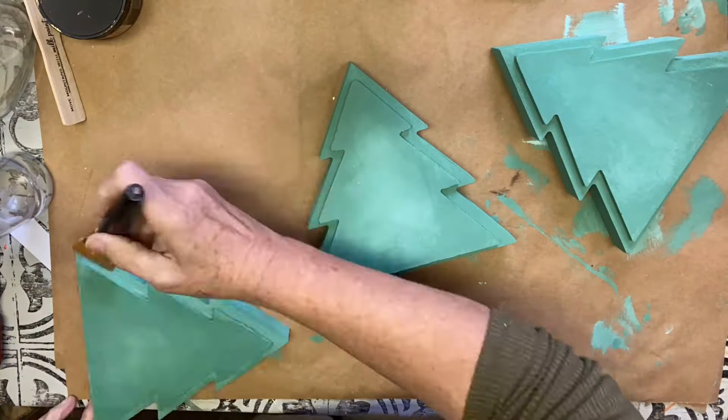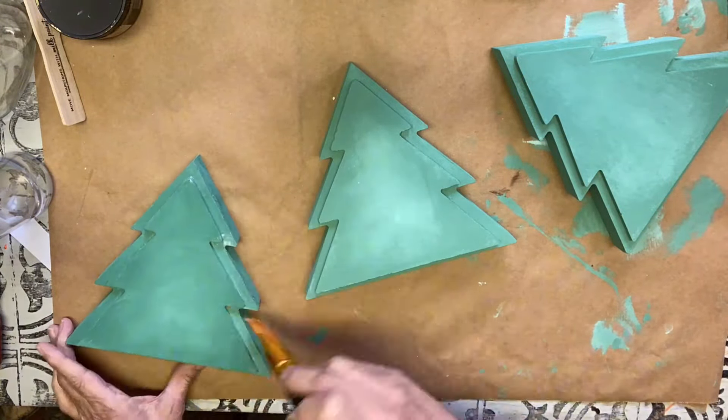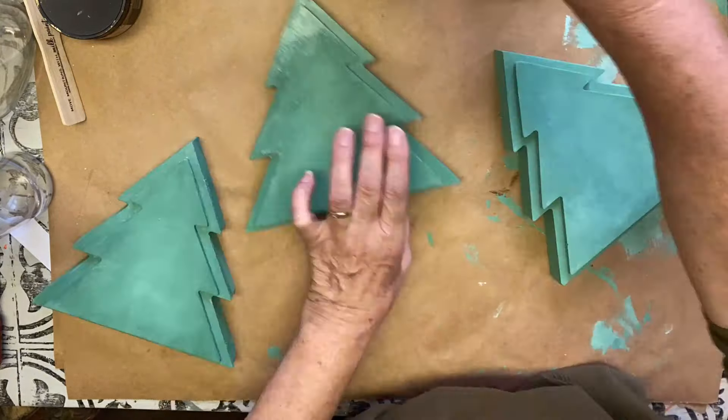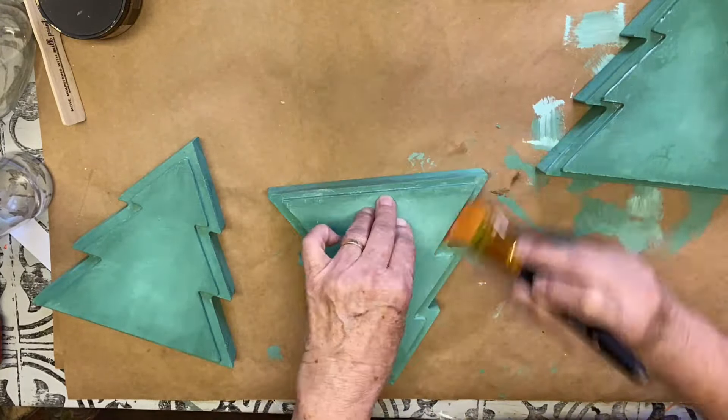Once they were all dry, I put the top coat on — Wise Owl Varnish. I have to do a top coat because I am going to be adhering transfers to them as soon as they dry.